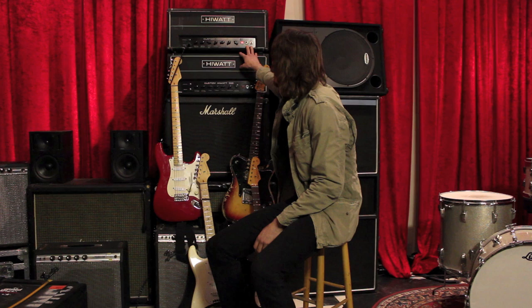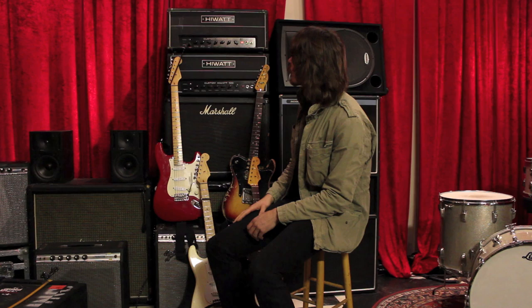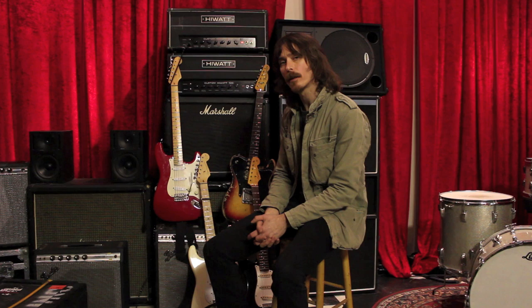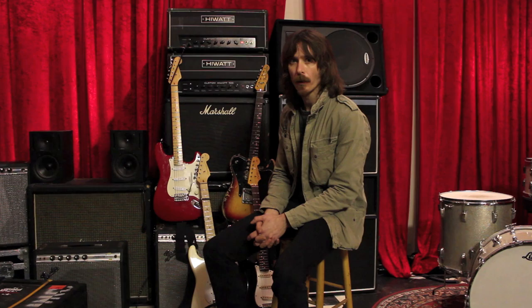Here we have two high-watt amps from the 70s, and I love those amps — they're really well built. Mostly I use them live because they have a lot of power. You can get a really clean and loud sound playing through a high-watt amp, but also a very brutal raw sound, so I like to be able to have both.